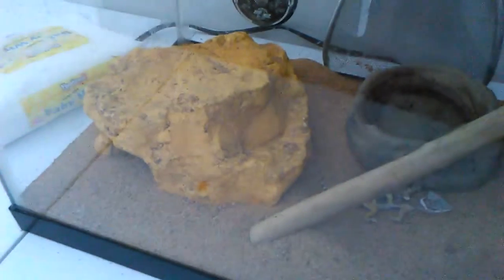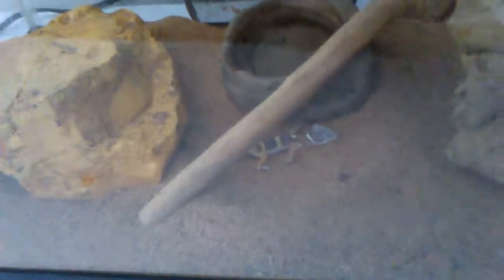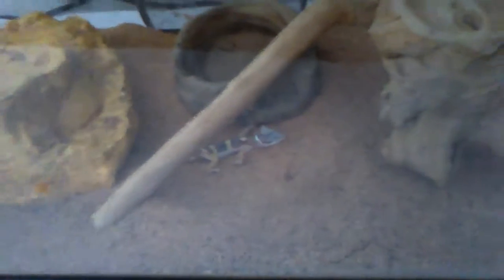They eat live crickets and mealworms, which are also alive. You have to feed them like one time a week, and then another time a few days apart. And you have to change their water every day.